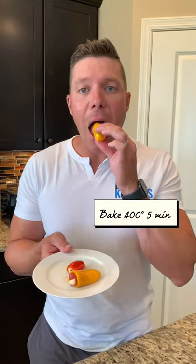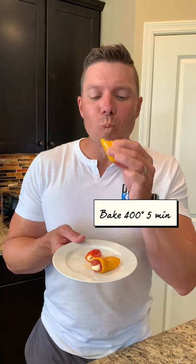Now you're gonna go ahead and bake these at 400 degrees for five minutes and enjoy. So delicious!